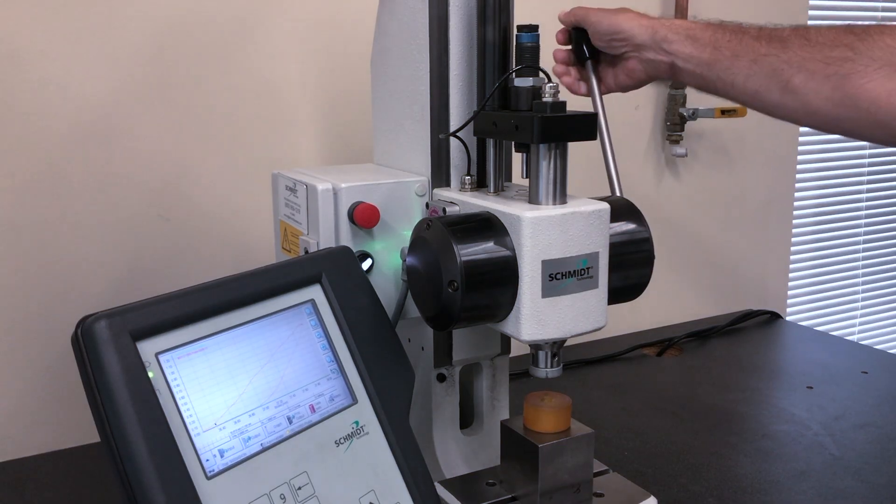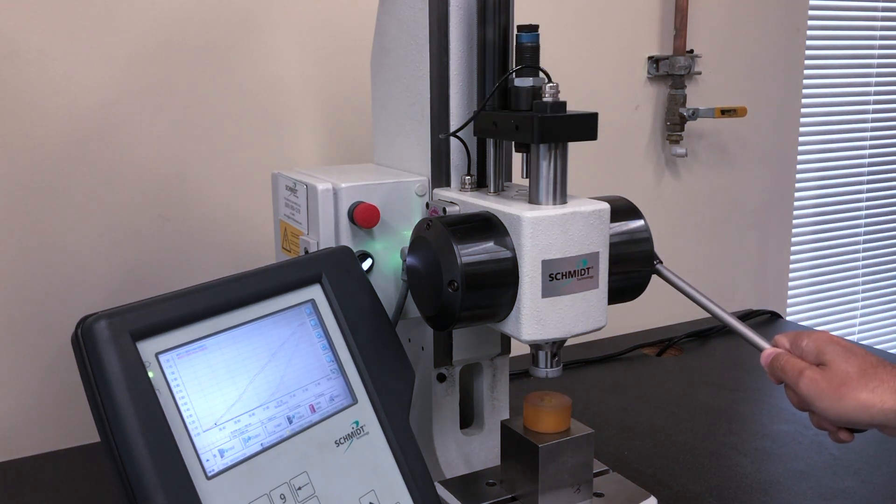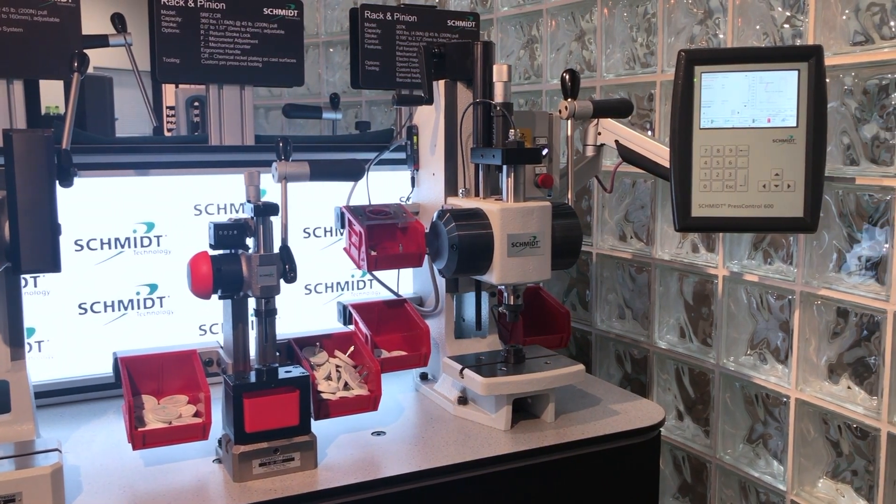When process quality control is needed, the Schmidt 300 series manual press with integrated force and distance sensors, mechanical clutch, and electromagnetic braking system provides a great low volume solution.